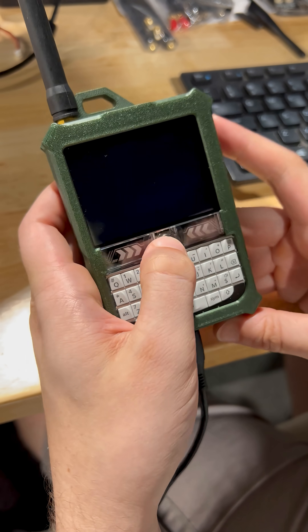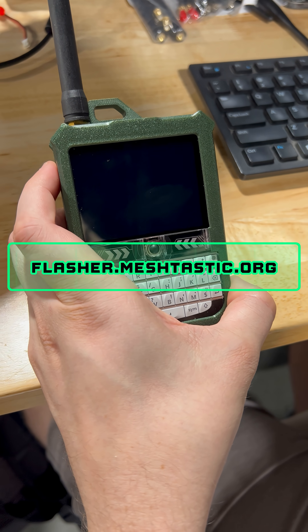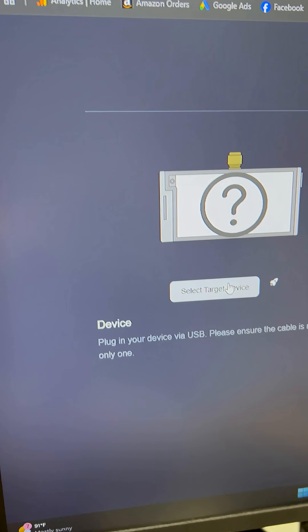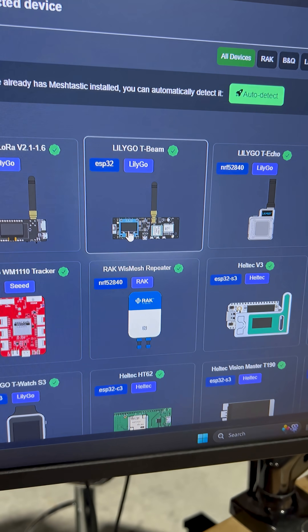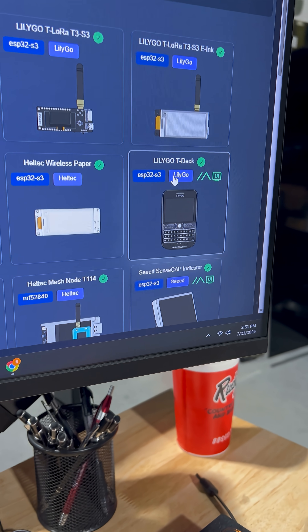This will put the device into flashing mode. Now go to flasher.meshtastic.org in your browser. From the list, select your board. Both the Ranger and Ranger Magnum use the Lilligo T-Deck.